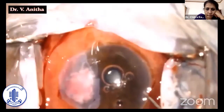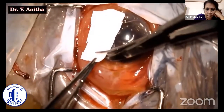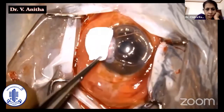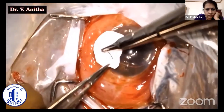On attempting anterior chamber reformation, the fluid leaked through the gap. Hence we thought of using Gore-Tex. Gore-Tex is an expanded polytetrafluoroethylene (ePTFE) material. It can act as an adjuvant and give mechanical support for the Tenon's in sealing the perforation.